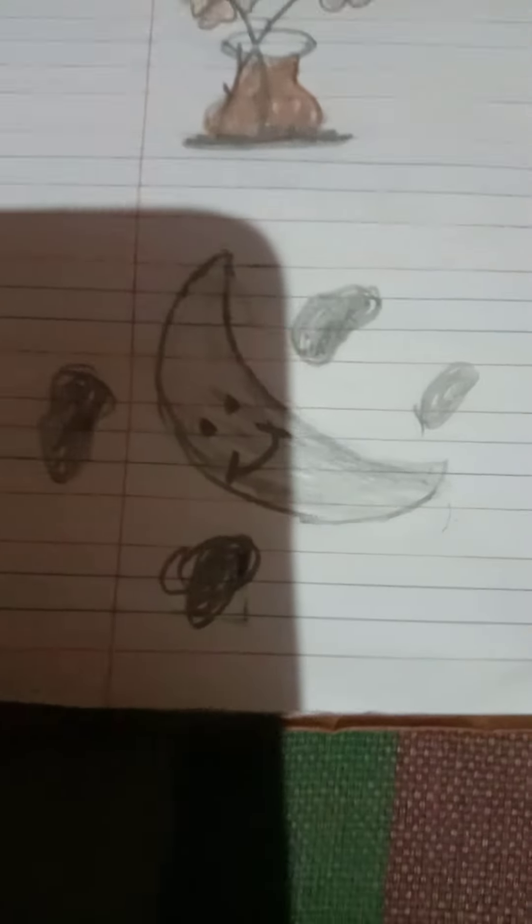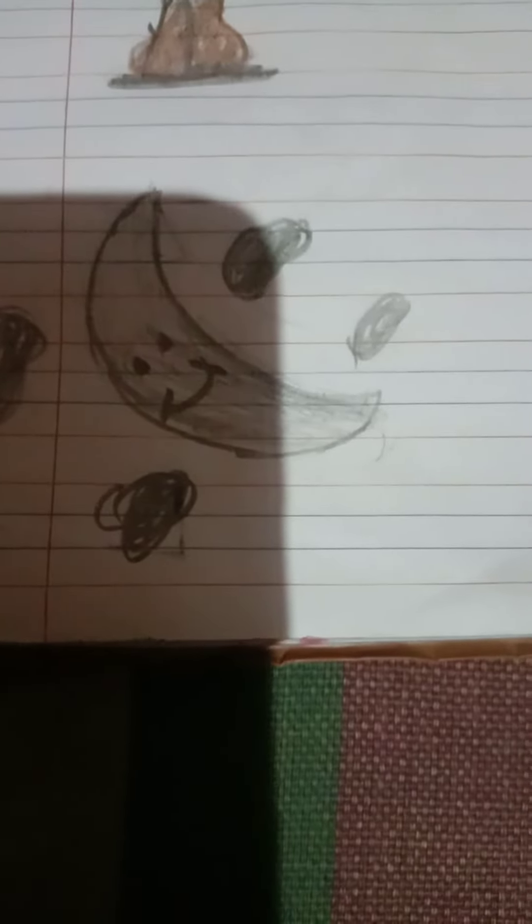Next, which picture is this? It's a picture of moon. M for moon. So we have to write here letter M like this, okay kids?